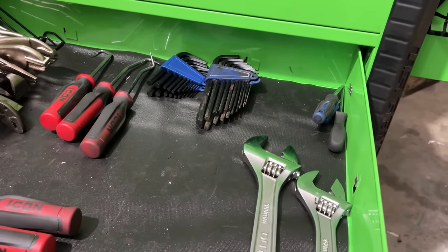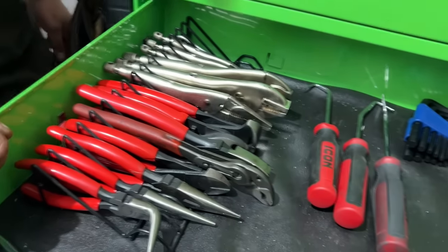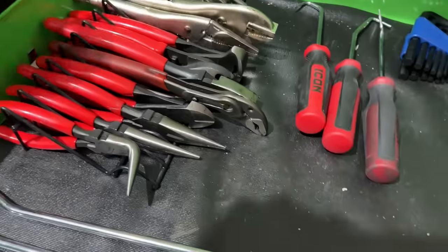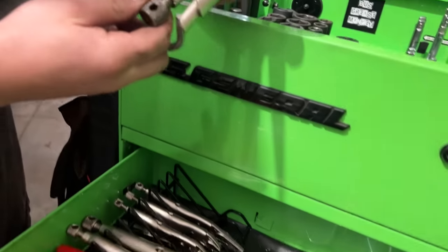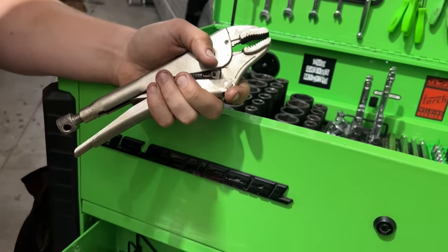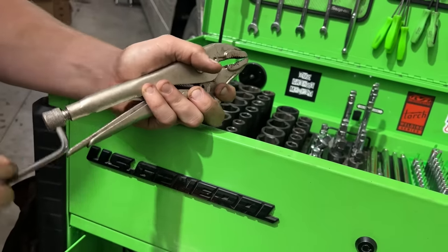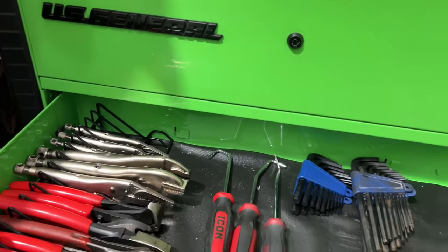This is the plier drawer. The Cobras get used around here a lot and he's got the nice handles on them. Icon makes a nice set like that too. There are Icon hose picks — we use these a lot. They have a little hole so when you clamp down you can tighten further. These are Tektons — you clip on where it's kind of tight, then crank it a little extra further and it really gets tight. Great for holding a stud in place while you work.